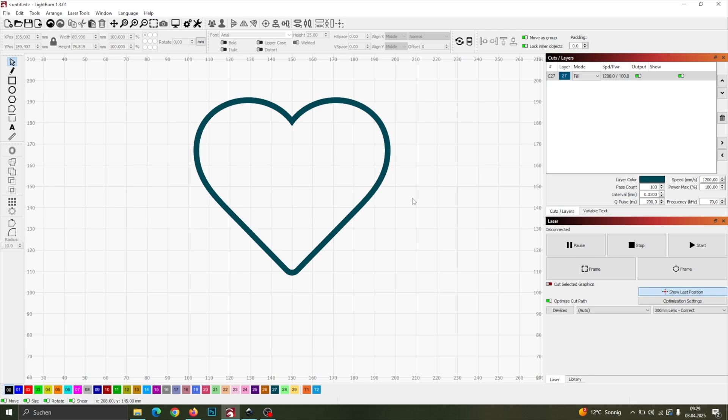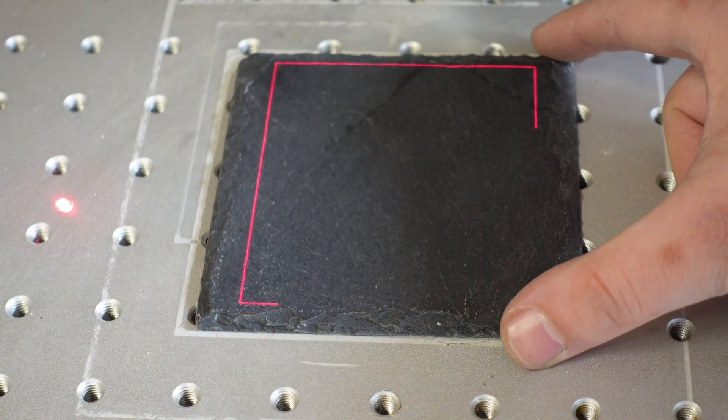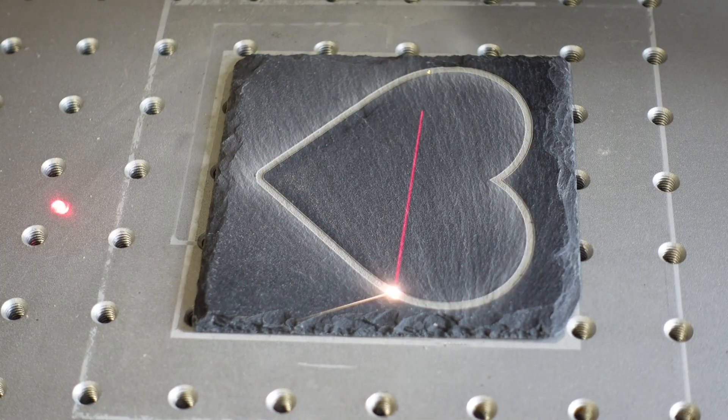That's it. Let's start the cut. I'm using a 300 millimeter lens on my 60 watt fiber laser. Make sure to frame your slate properly before starting.